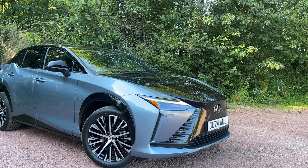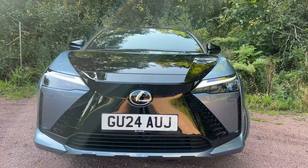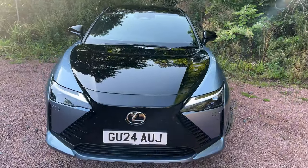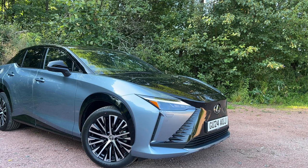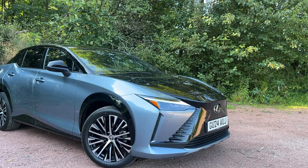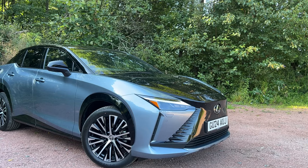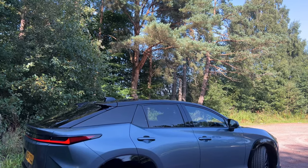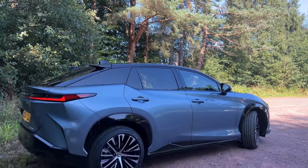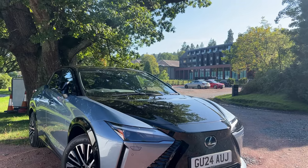This RZ300e is a Premium Plus, so that means things like 18-inch two-tone alloy wheels, a 10-speaker audio system, intelligent clearance sonars front and rear, a 14-inch touchscreen, and Tahara synthetic upholstery. It also includes a panoramic sunroof, power tailgate, and privacy glass. This car charges on a three-phase 11 kilowatt 16 amp 230 volt system in about 6.5 hours, and you're expecting around 297 miles of claimed range.